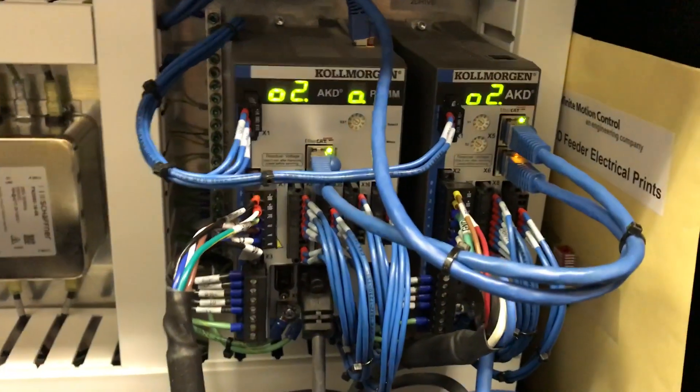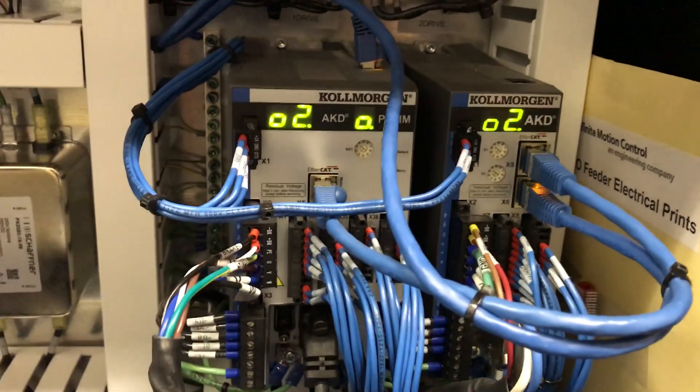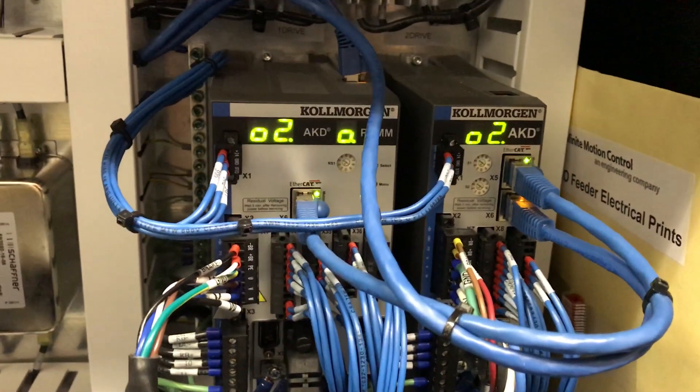This video discusses the fault codes, error codes, and warning codes that are displayed on the Cole Morgan PDMM drive and the slave drives.